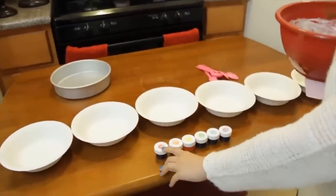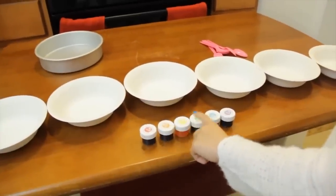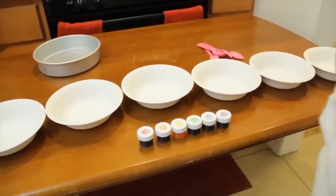And you're gonna dye them each of the colors of the rainbow. We got red, orange, yellow, green, blue, and purple with food coloring dye.